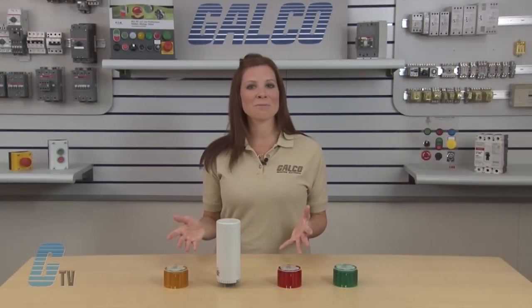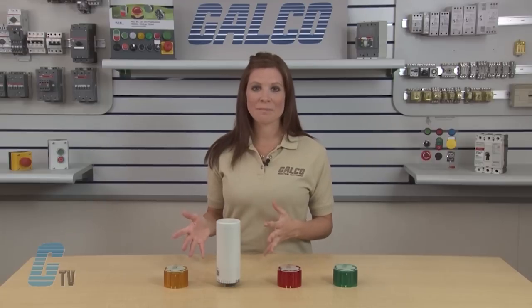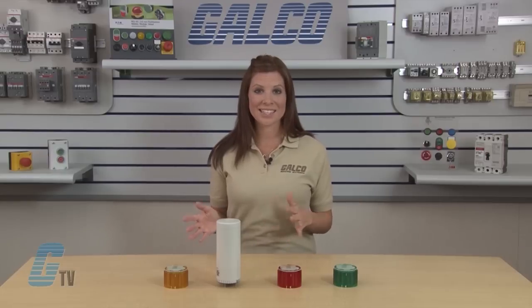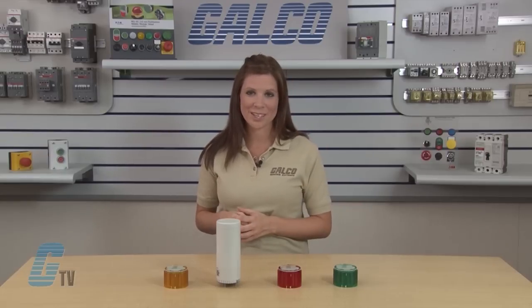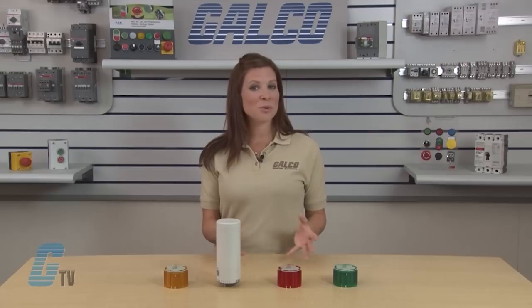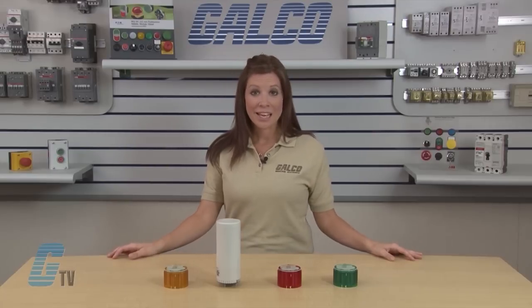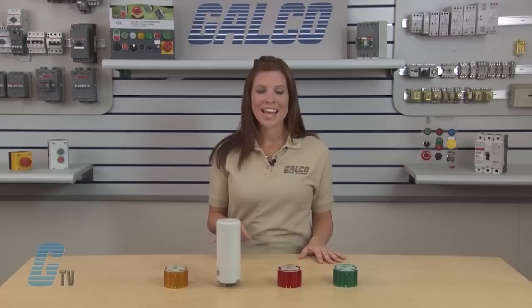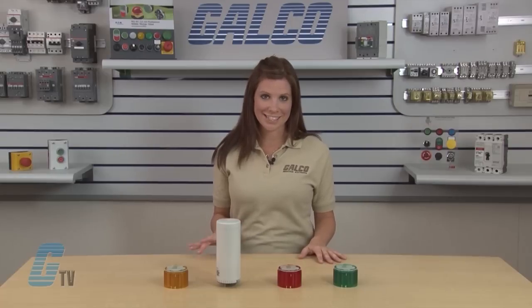For this series you have an option to choose between a steady on base or a flashing and steady on base, in either AC or DC voltage configurations. This base here is a steady on 24 volts DC unit. In the flashing bases you will have the option of an alarm function that is unavailable in the steady on base.